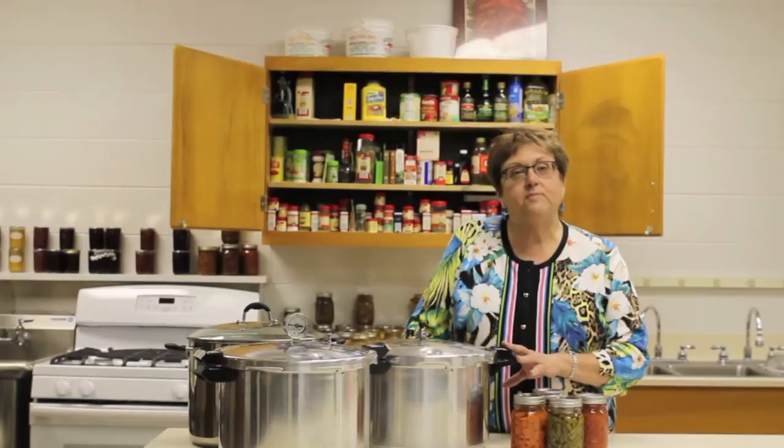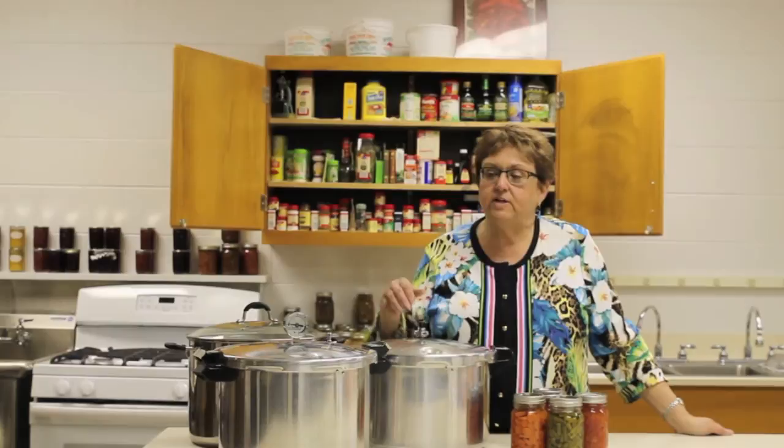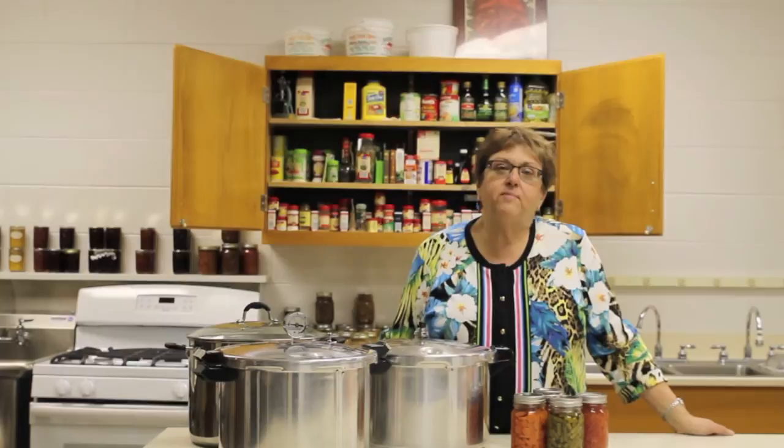So please make sure you choose a pressure canner that is of a minimum size needed for canning — that would be holding at least four quart jars in the canner — and has a recommended system for measuring either 5, 10, or 15 pounds of pressure on a weighted gauge, or multiple choices on a dial gauge.